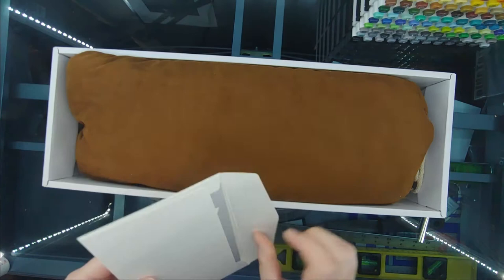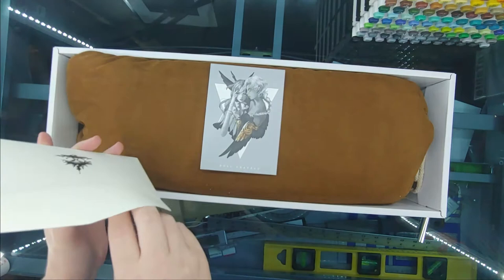I noticed that the envelopes that they provide are now made of hard card stock instead of a thinner paper material. However, the envelope still has that white pearly sheen.